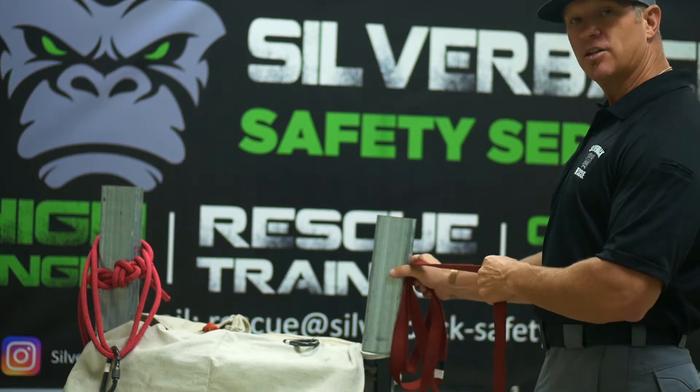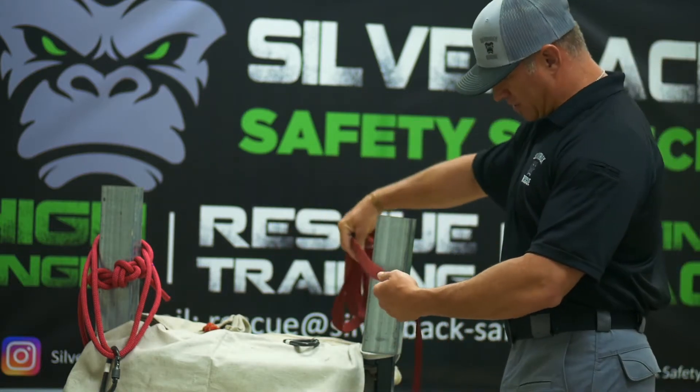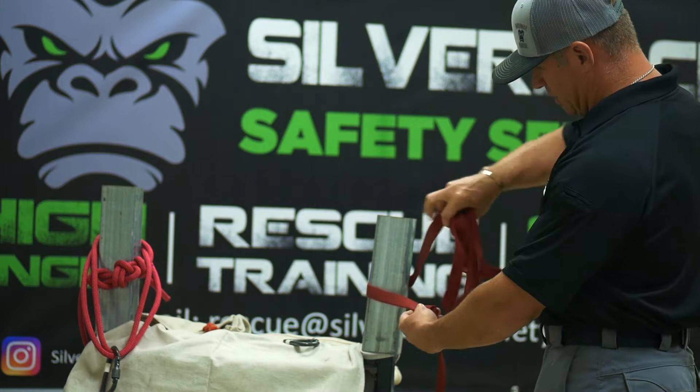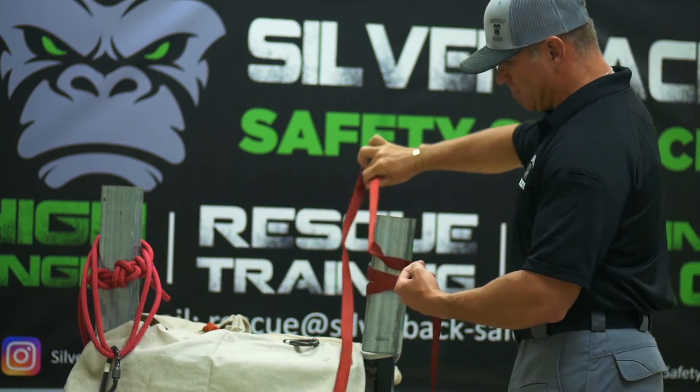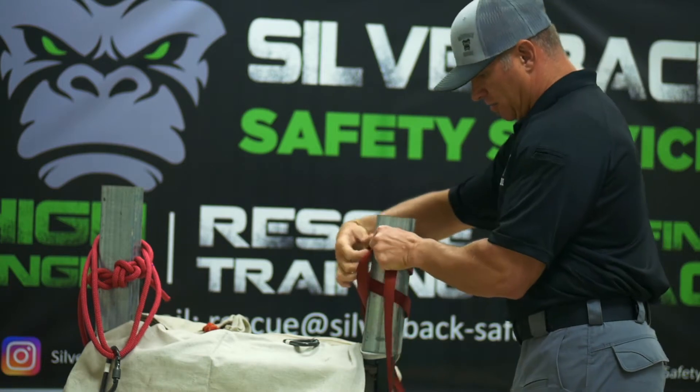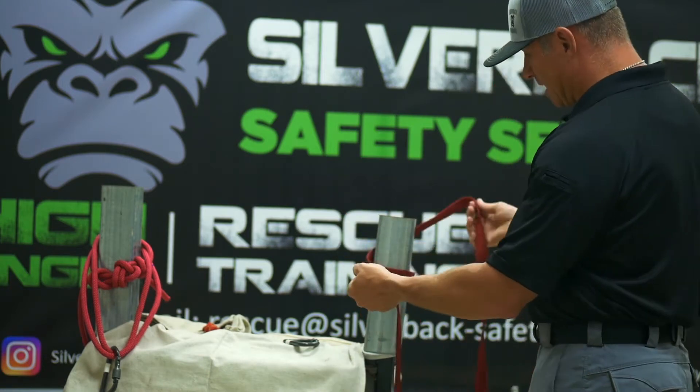You want to find a substantial anchor and wrap three times — one, two, three times around there. With the webbing, you want to try to keep it flat so it's easier to work with.